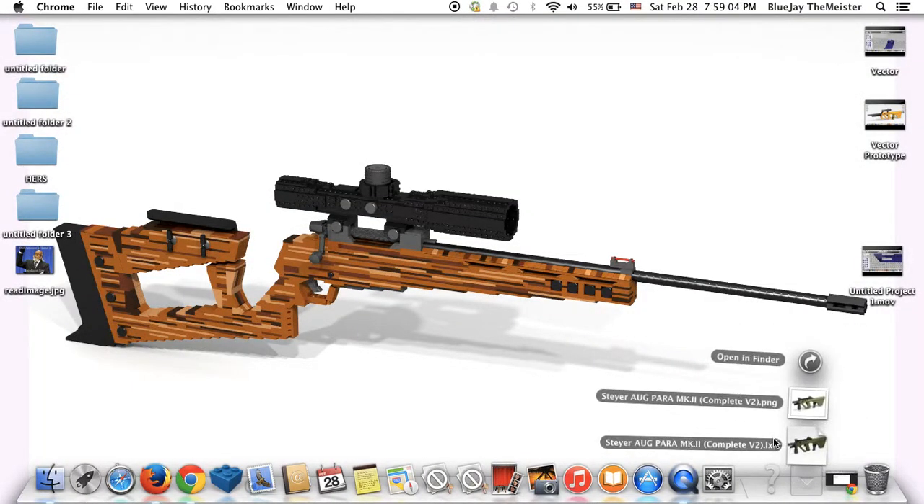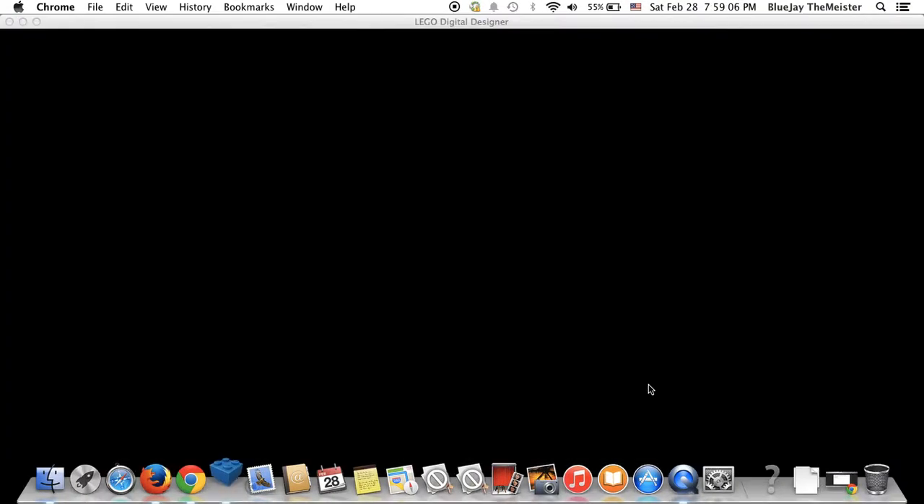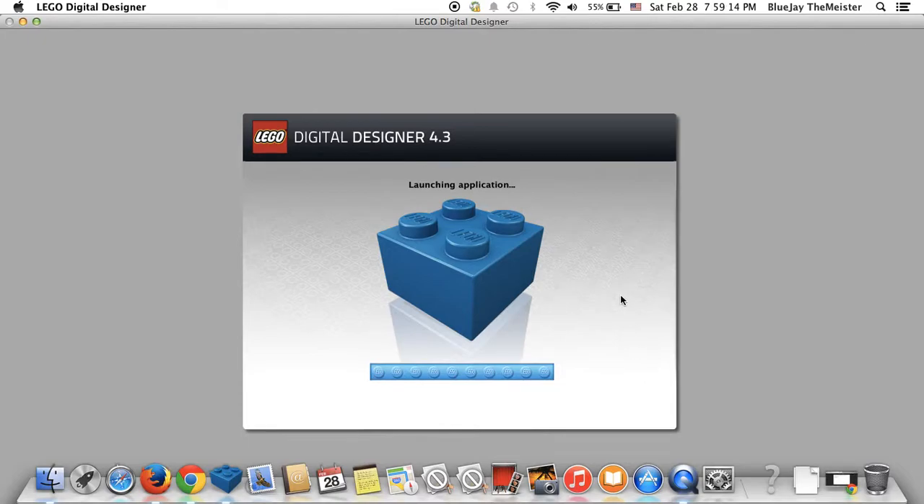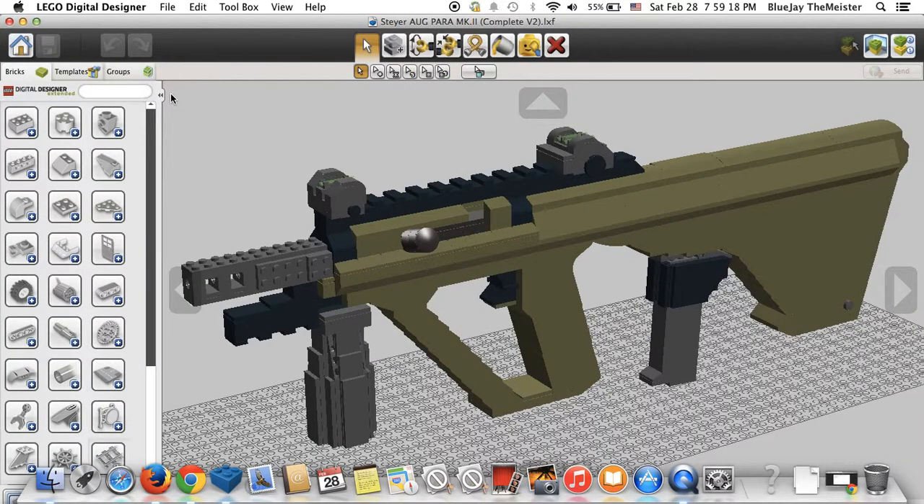If you guys want to see it in Povere, don't be afraid to check out my website — it will be linked in the description. As of right now, I am working on the L96. It should be done decently soon, though I don't know exactly when, but we'll get there eventually.